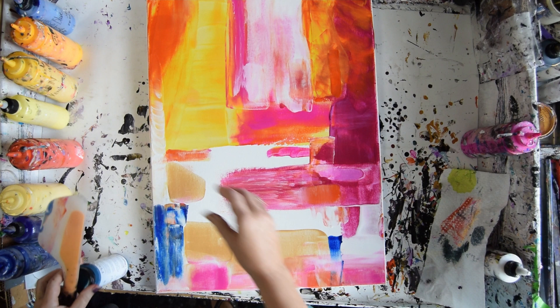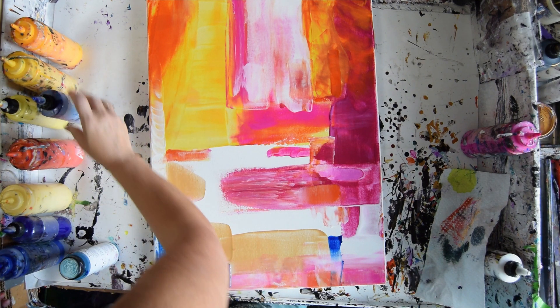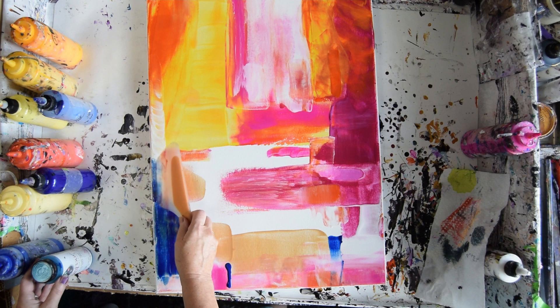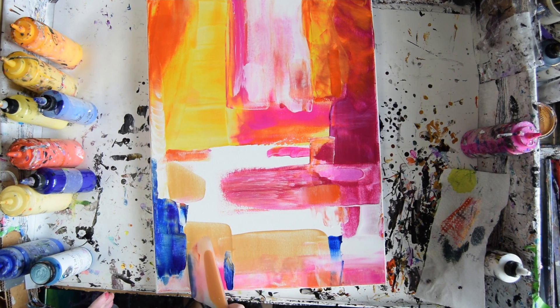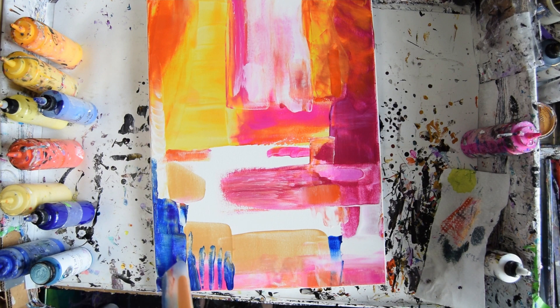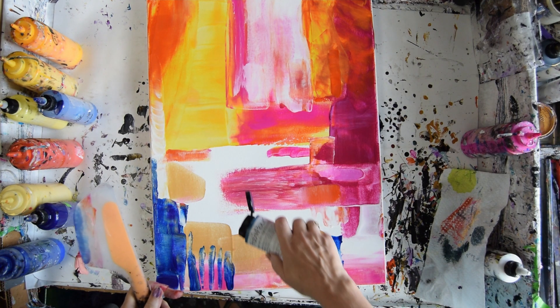I'm really thinking more Egyptian blue and more Bally High, and maybe some of this Prussian Violet. The Egyptian blue is a Prism Pour — let's try that first. I want to add mark making over this. Let's try a little bit more of the Prussian Violet — I think I really like that. And then I'm going to go with Bally High, which is also a Prism Pour.